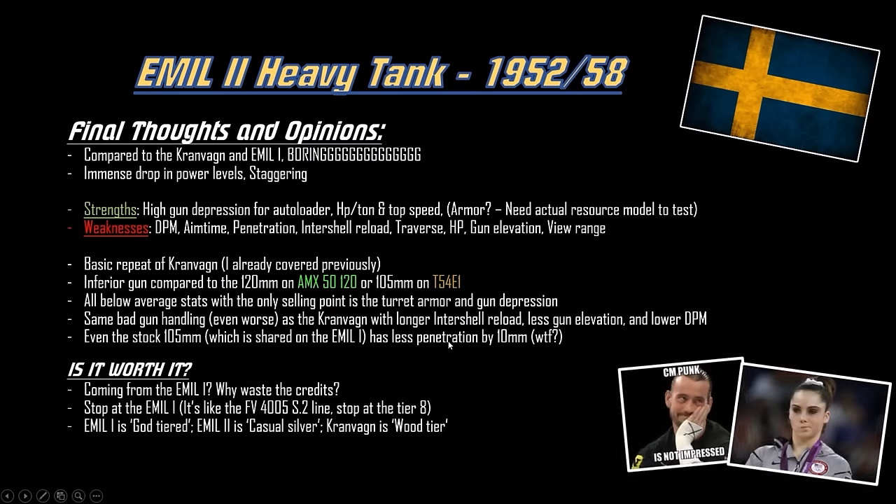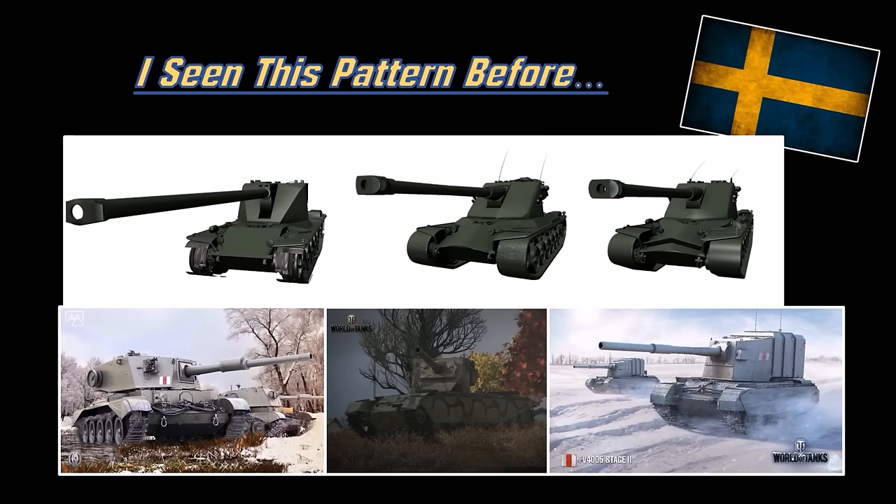Final thoughts — coming from the Emil 1, why even waste the credits on this vehicle? Stop at the Emil 1. It's like the Charioteer into the FV4004 Conway and FV4005 Stage 2 line — you stop at the tier 8 and don't bother with tier 9 or tier 10, it's not worth your credits. Just buy something else like the Doom Turtle — you could enjoy that even more than the Emil 2. Emil 1 is god tier, Emil 2 is casual silver, and the Kranvon is wood tier. The Emil 1 has penetration, view range, turret armor, gun depression, speed, mobility, and health. Just get it — it's like the T-92 light tank, insanely good at what it does, and it performs double duty as a medium and as a heavy.